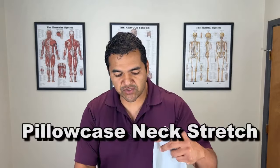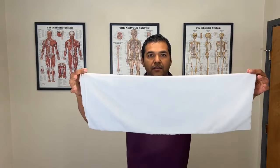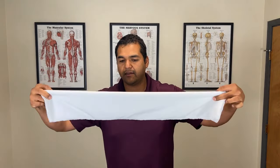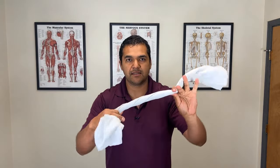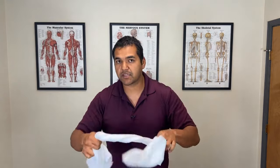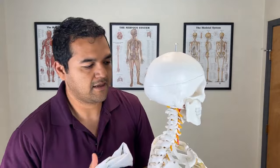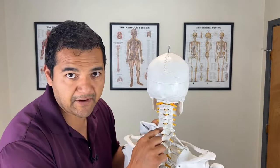The second exercise is more of a stretch using a pillowcase. Fold the pillowcase in half the long way, then fold it in half again to make a band, and twist it up a few times. You're going to put this around your neck to move your neck joints. A herniated disc most commonly happens in the lower part of the neck, like C5-C6.